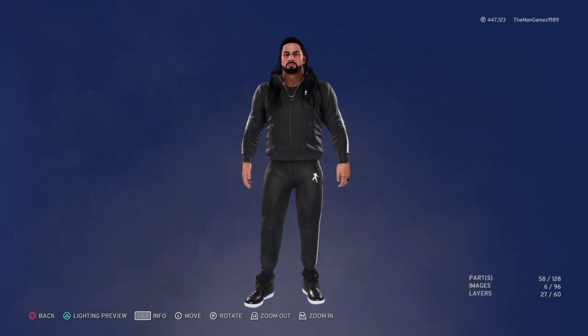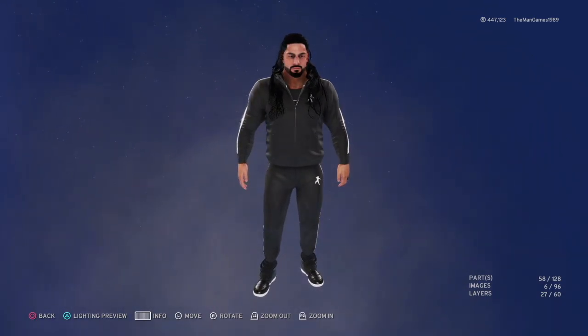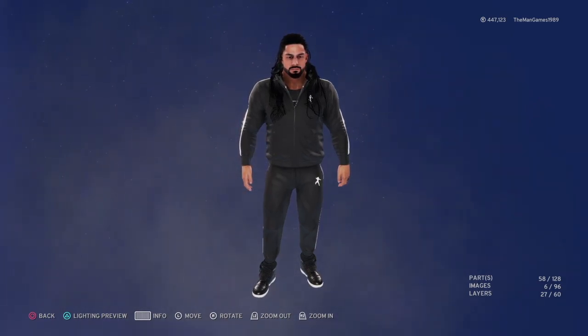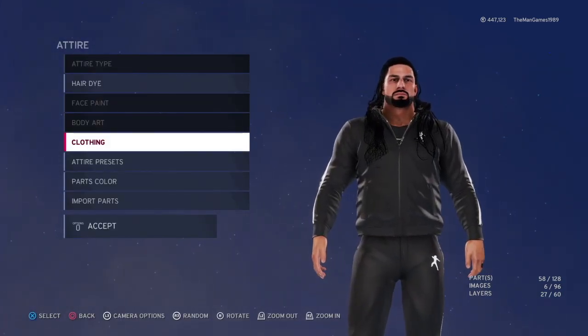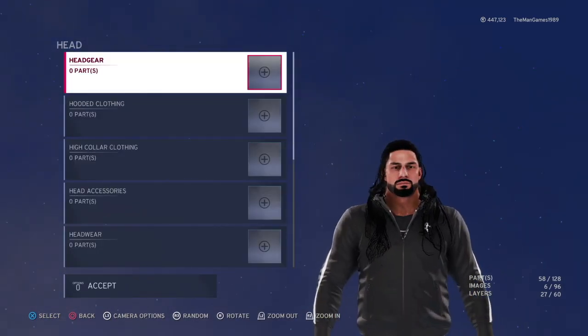Let us know in the comments what you thought of the video. So today we're looking at Roman Reigns — this is the attire he had on this past week's Smackdown. This has been a request, which is why we're doing this video today. We're going to go straight into clothing — there's nothing on the head.